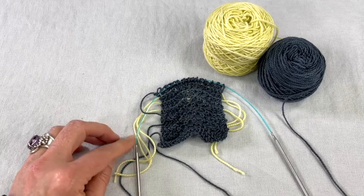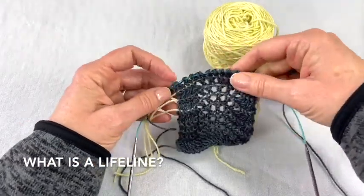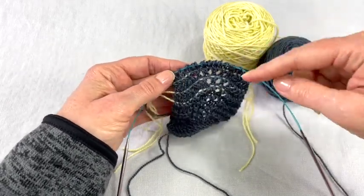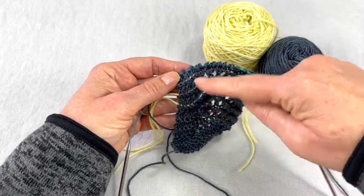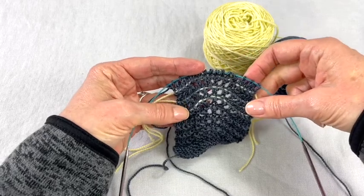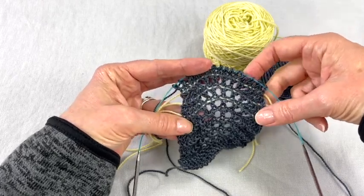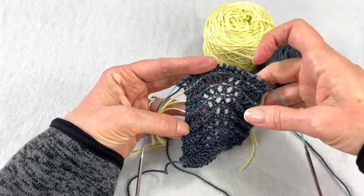If this is a technique that you haven't used before, a lifeline is a piece of yarn or a smaller circular needle that you insert into the stitches on a row. What this does is, if you happen to make a mistake or you lose your place and you need to rip back to a place to either know exactly where you are or fix a mistake, this lifeline will allow you to do that and not have to rip out the whole thing.